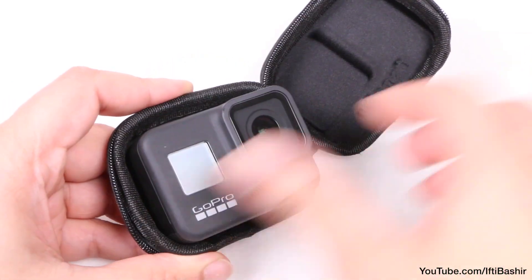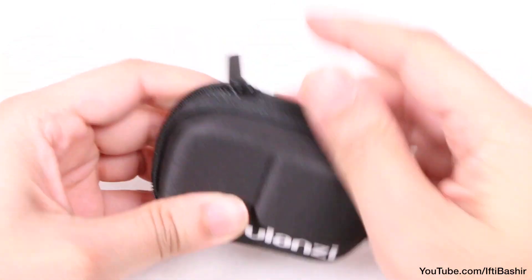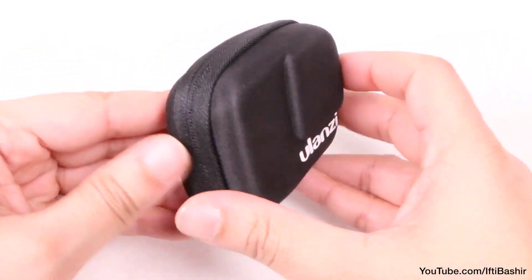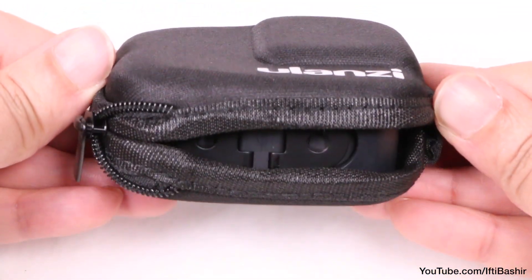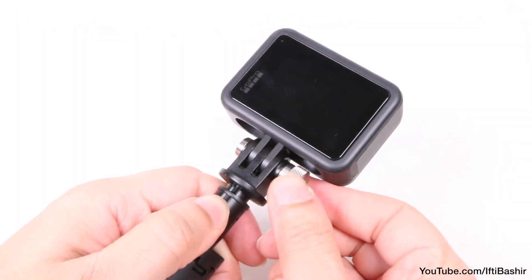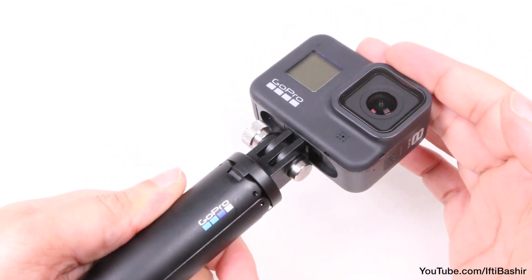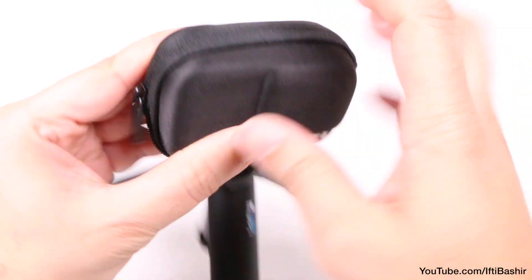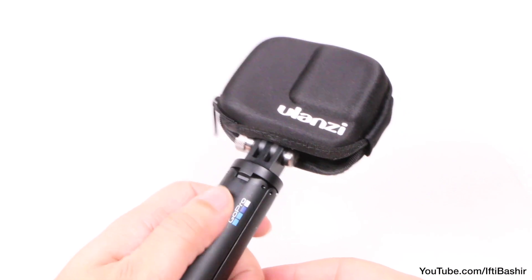Talking of the GoPro, with a unit in place, we can zip the unit closed and the GoPro is now encapsulated within, keeping it protected while it's in your pocket or carry bag. Well, not entirely encapsulated — we have this gap at the very bottom which provides access to the GoPro mounting point. This means should you have the GoPro mounted to a selfie pole, or as in this case a hand grip of any kind, we can still attach the pocket case and zip it closed, meaning your setup is ready to go at a moment's notice without having to fumble about with attaching any mounts.